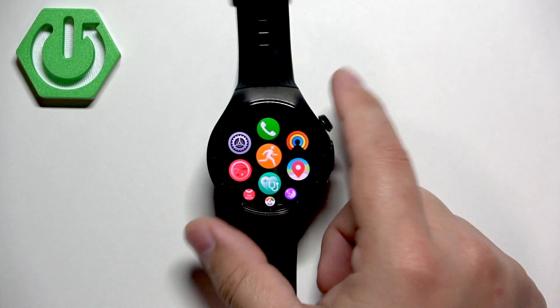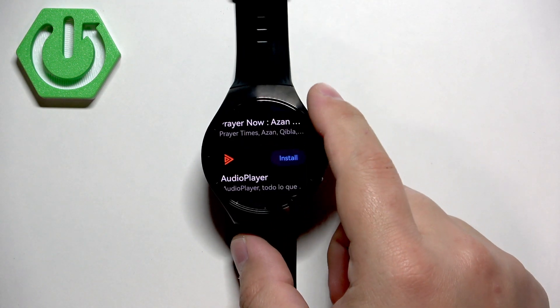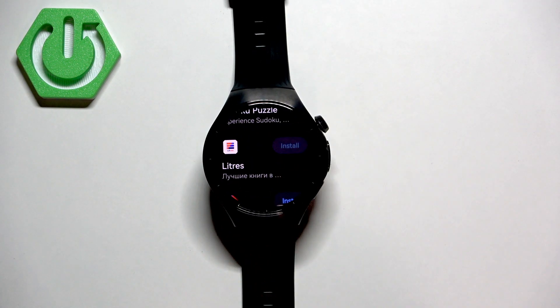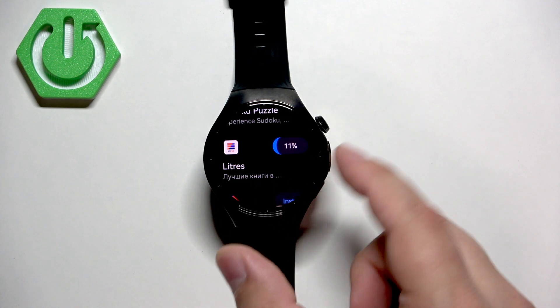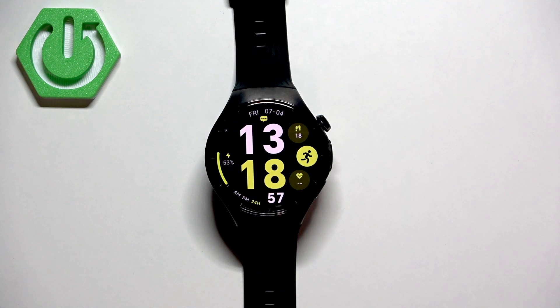To install applications, you need to have internet connection, pair your watch with a phone, and sync your Huawei ID account. Then you will be able to install any app you want by opening the app store, finding the app, and tapping on the install button. Once it's done installing, it will appear in the app menu. That's how you install applications on this watch. Thank you for watching! If you found this video helpful, please consider subscribing to our channel and leaving a like on the video.